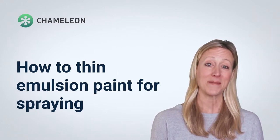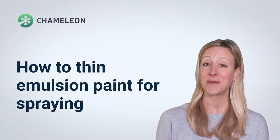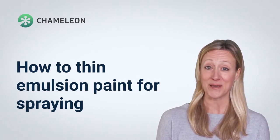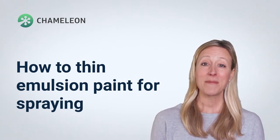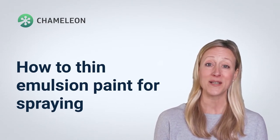Emulsion can be thinned with water. In fact, many paint manufacturers suggest that you thin down emulsion paint in certain circumstances. For instance, if the plaster you're painting is thoroughly dry, it's a good idea to thin down the paint.